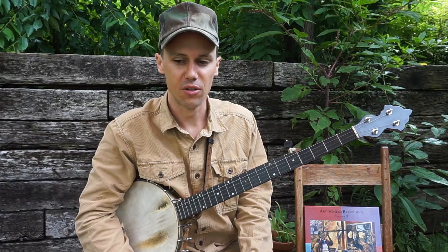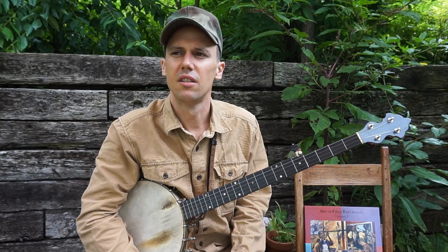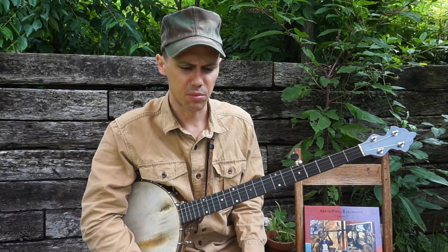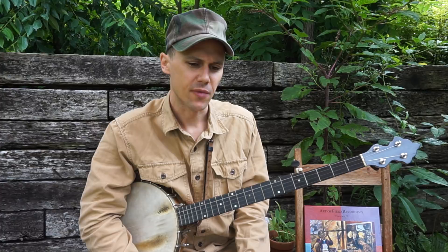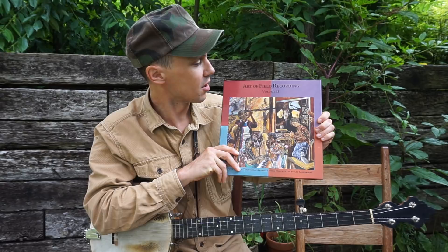One great musician that I recently learned about is a woman named Mabel Cawthorn. She lived in Carnesville, Georgia, which is about halfway between Greenville, South Carolina and Athens, Georgia, up in the mountains there right on the Carolina-Georgia border. I learned about her through visiting Art Rosenbaum a couple weeks ago at his home in Athens.